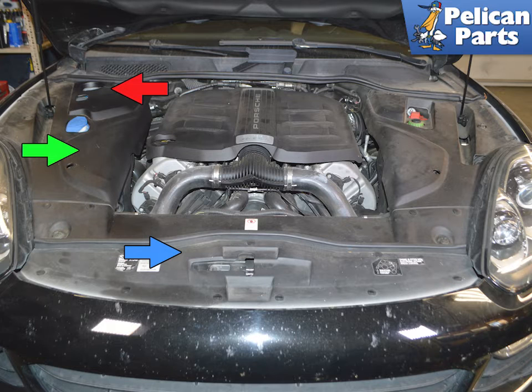Make sure the system is stone cold and that it is not under any pressure. The coolant reservoir is located on the right side of the engine compartment and indicated by the red arrow. It is possible to perform this test without removing the trim cover.